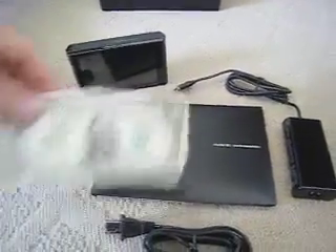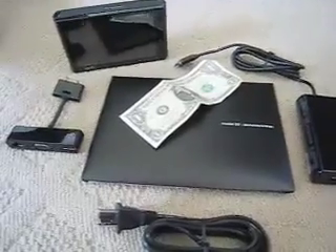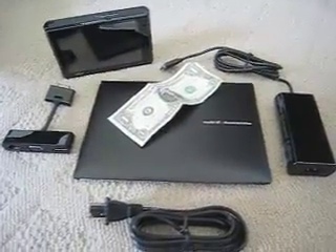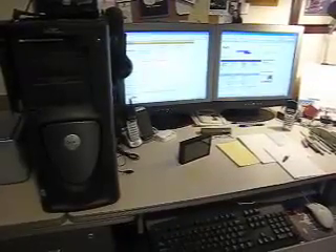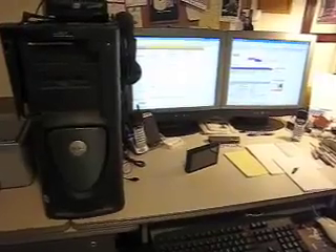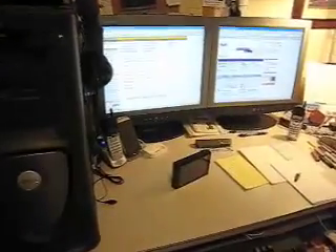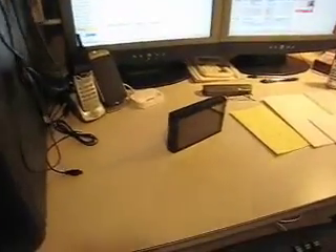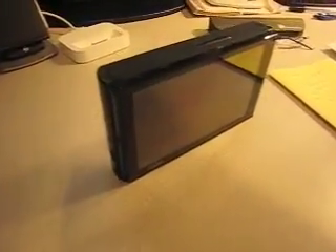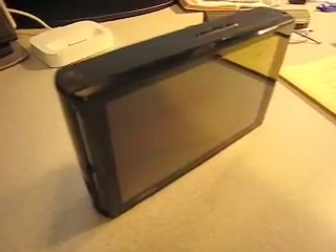I'm going to put the dollar bill in the picture just so you get an idea of the relative size of these items. To give you another idea of the size, you can see my Dell workstation there in the foreground and those monitors sitting up there. And then I'm going to zoom right in on the OQO — this gives you an idea of the size we're talking about.